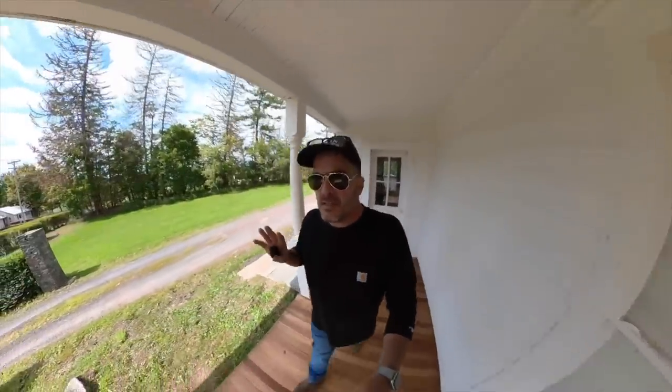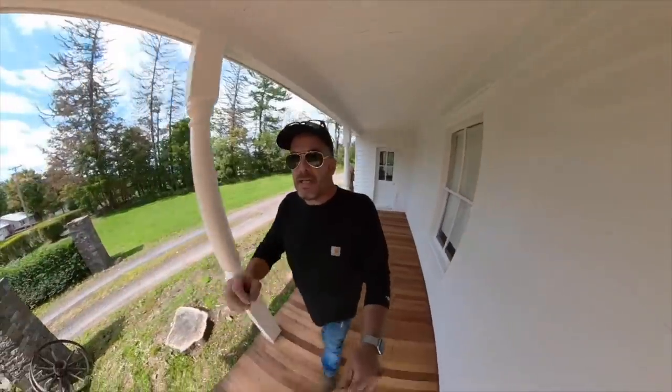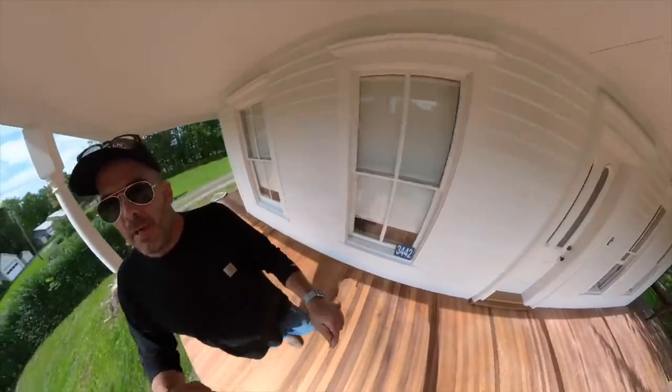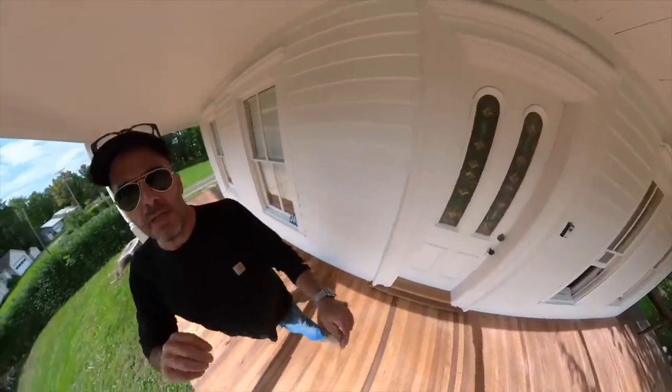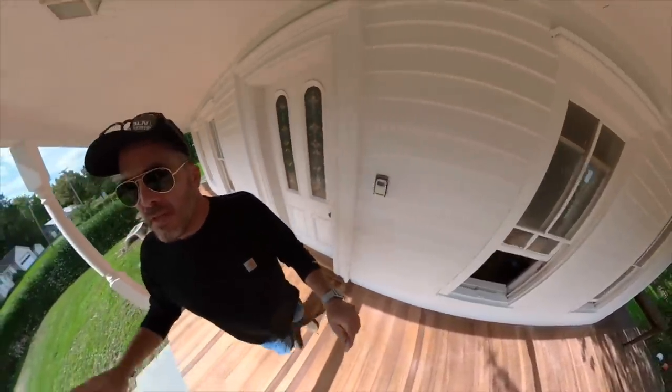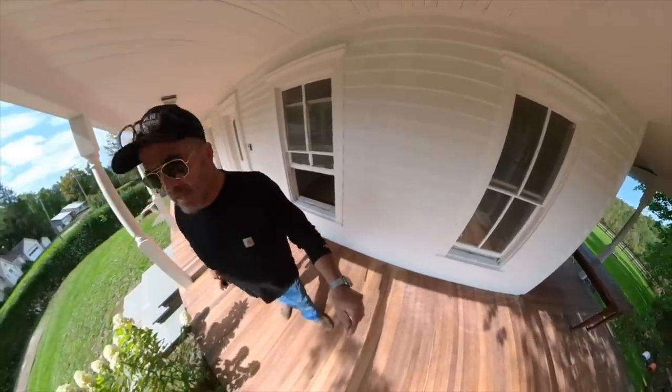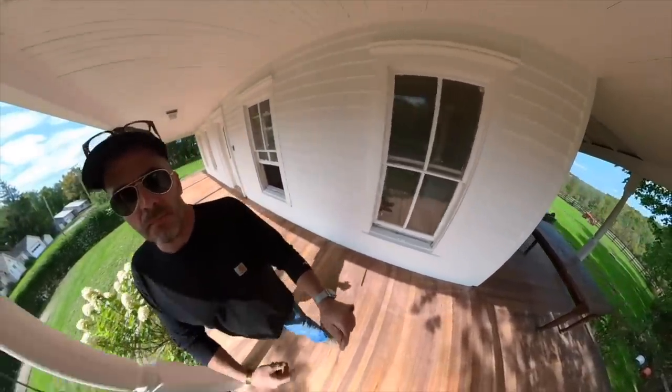I finally got this deck to about 98% and I'm very happy with it. I've got it primed, got all the posts in place — brand new posts from Century Porch Posts. And the deck, you can see, has got a couple of coats of linseed oil on it.